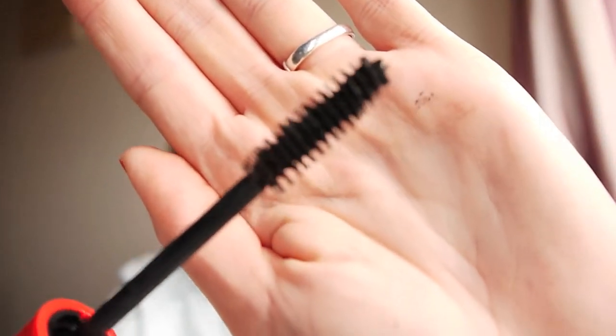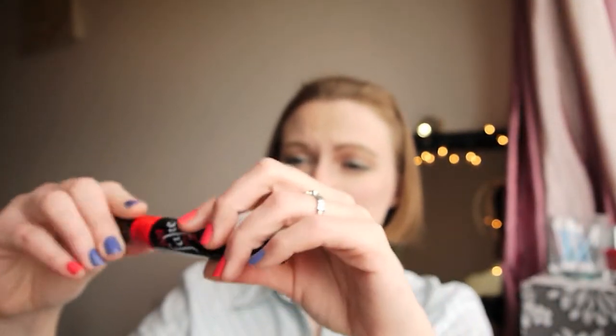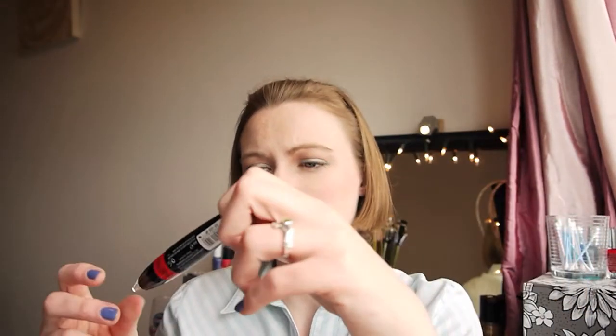Next I have a mascara from Collection 2000 — it's the Big Fake False Lash Effect mascara. I didn't even get to try this out properly. I had been saving it because I had a backlog of black mascara. You can see how gross it is — it's all dried on the brush, big and clumpy and disgusting — and I hadn't even opened it. So I definitely will not be picking that one up again.